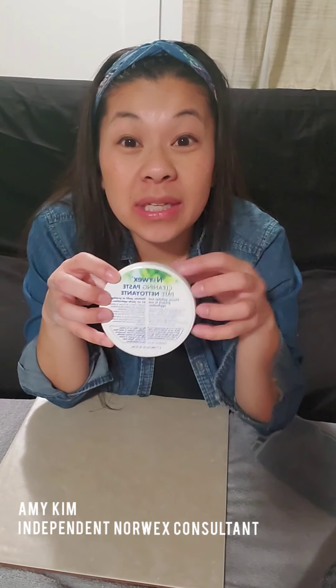Hey guys, it's Amy, independent Norwex consultant. We are talking about the cleaning paste — it's actually probably the best thing I've ever purchased from Norwex, probably the best thing I've ever purchased in general. We talk a lot about cleaning with just water and your Envirocloth, but when you've got those stubborn stains, that's where the cleaning paste comes in. It gives you a little bit of scrub power.